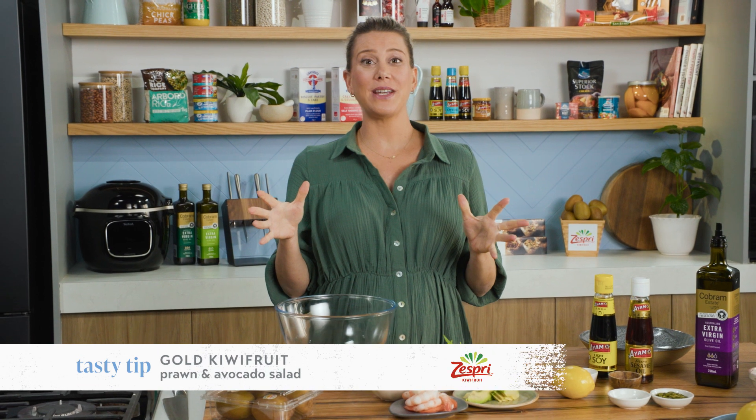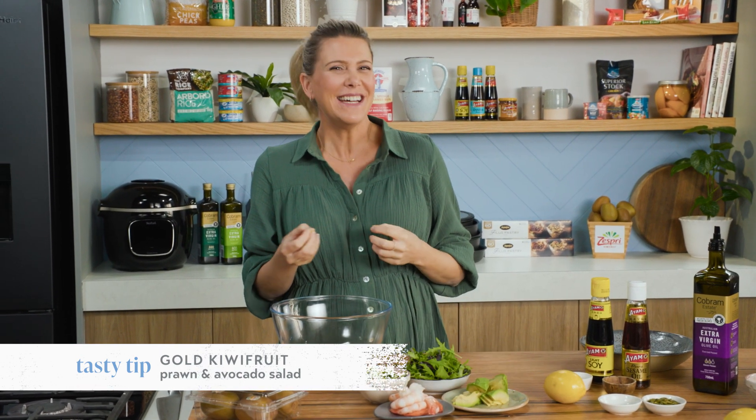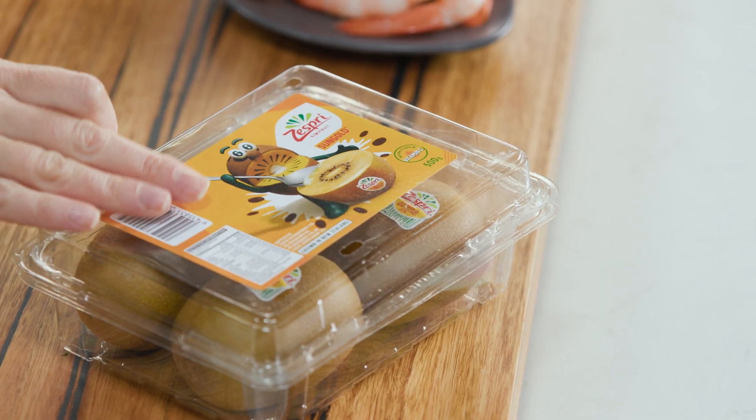Prawn salads — there are many different ways to do it, but I really love the addition of fruit in a prawn salad just to give it a real tropical flavour. You would have heard of a prawn and mango salad, but I'm going to show you my version using gold kiwi fruit.